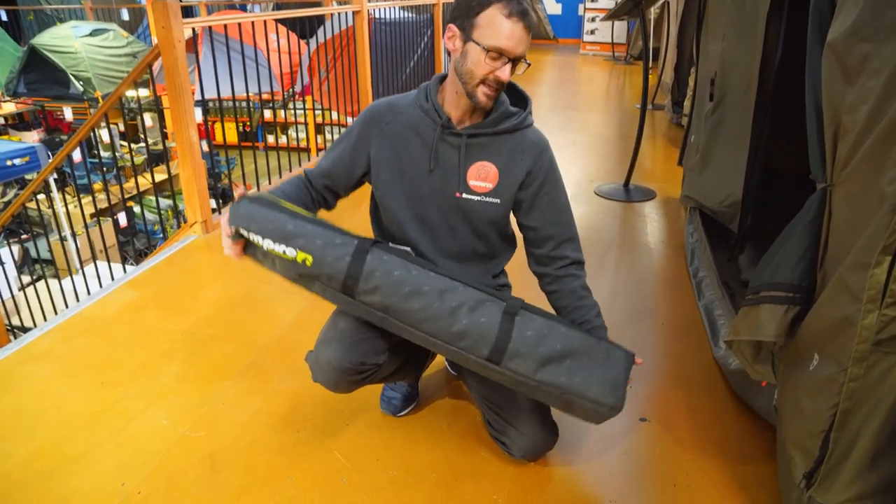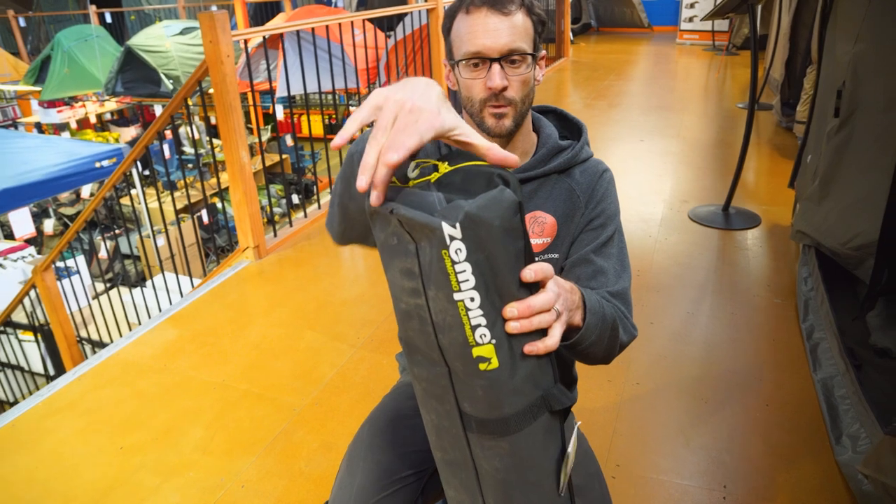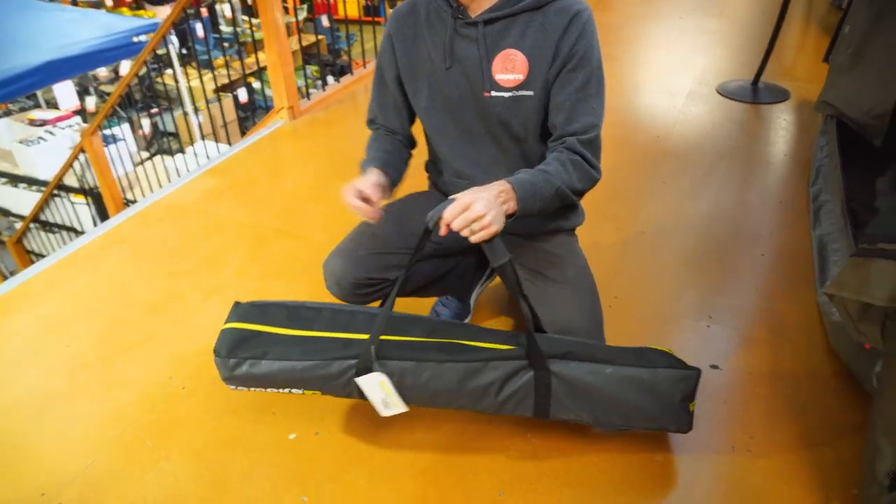This is how it comes when you buy it. It's about eight kilos, just under a metre in length and about 15–16 centimetres in width and height. It comes in this nice carry bag with a heavy duty handle on there.